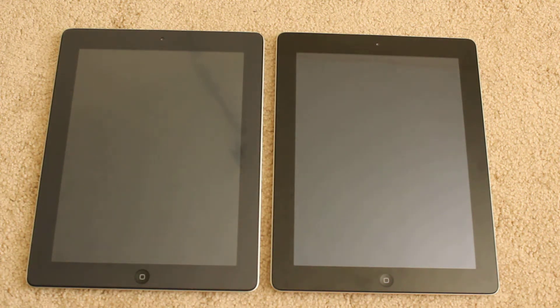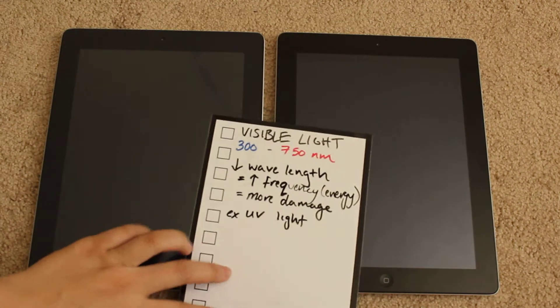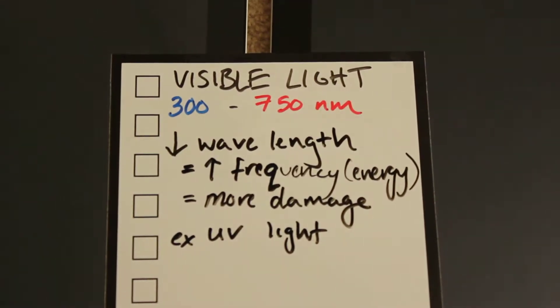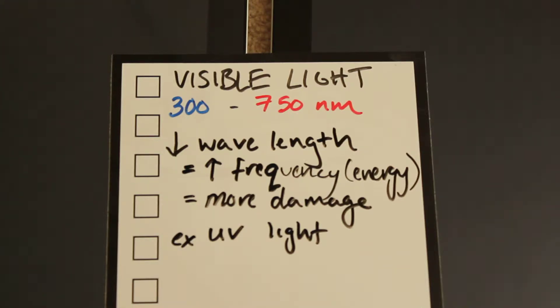Alright, so a real quick spiel on why this is important. First, visible light — that's basically what humans can see — ranges from about 300 to 750 nm. It does vary somewhat so different sources will tell you different ranges, but it's roughly around there. Color coded: at 300 nm you're getting into the violet colors, and at 750 nm you're getting into the red colors.